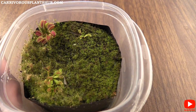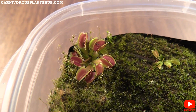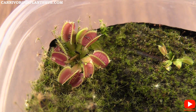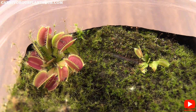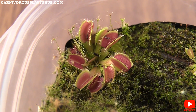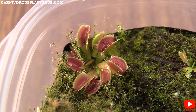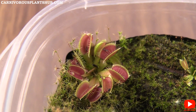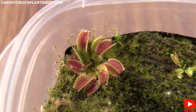This one over here is the B52 — you can see the brown flower stock still there a little bit, but the B52 has done really well. They're growing really well, you can see they've got some really nice color. These have been 100% inside under my Viparspectra light, so they have not been outside at all this summer — just inside under my grow light.